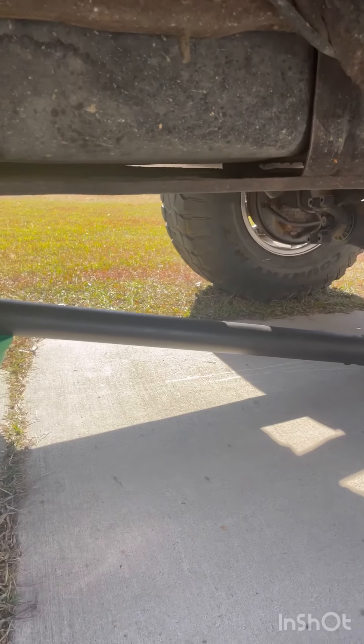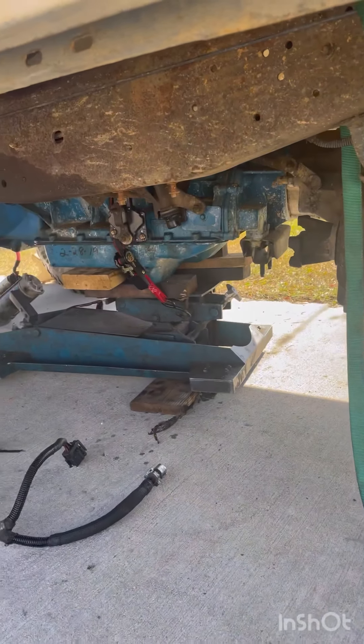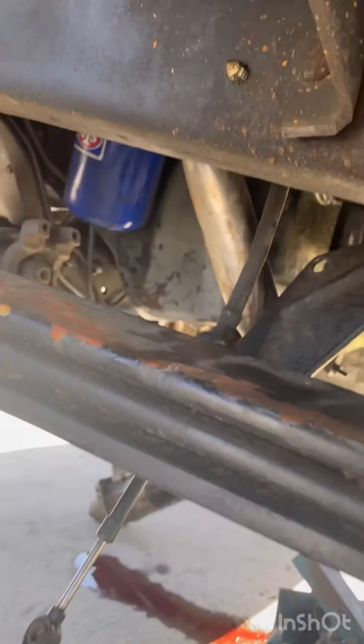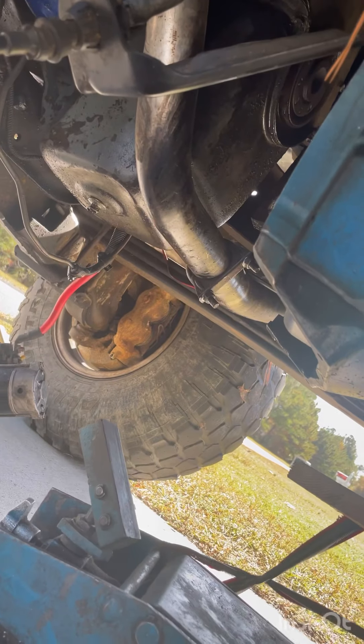It's got the Mickey Thompson wheels on it, and yes it is missing a couple of lug nuts. Here's where we're at right now — driveshaft is dropped, transmission is dropped, starter's over there hanging, and as you can tell, there is the back of the crankshaft — the rear main seal.